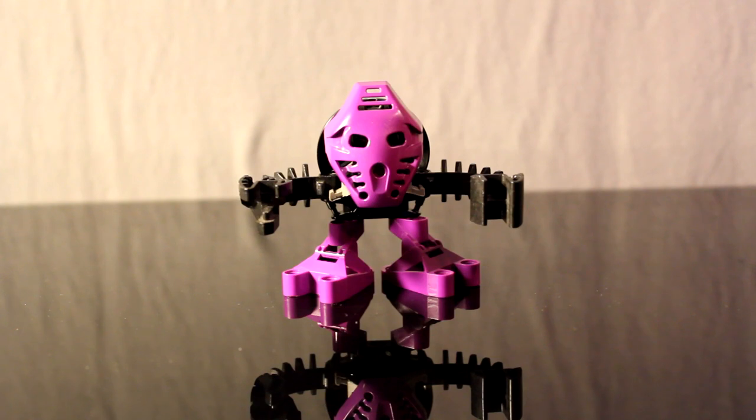The Tohunga were promotional sets released in 2001 at McDonald's, and therefore earned the nickname in the Bionicle community: McToran, because of McDonald's and Matoran, obviously.